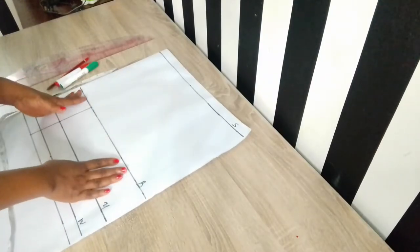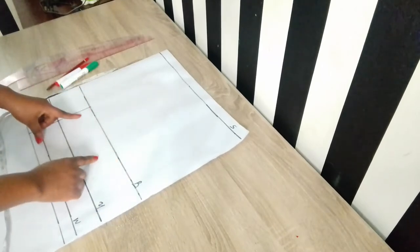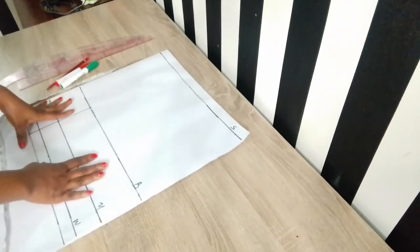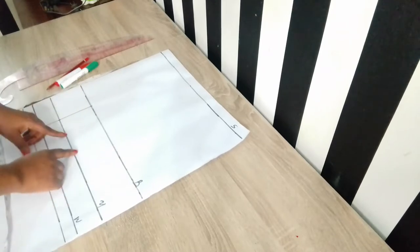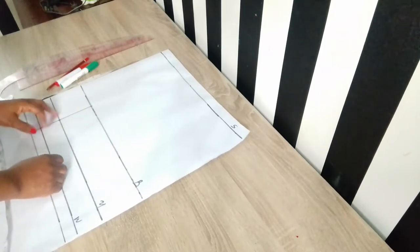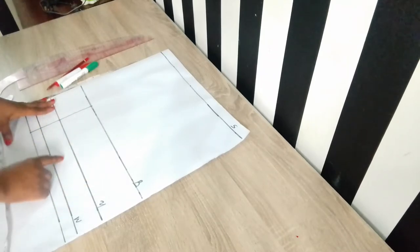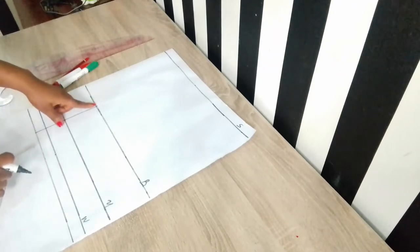Welcome to another sewing tutorial on my channel. Thank you so much for stopping by. If you are new to this channel, please do not forget to subscribe so we can upload more videos, and hit the notification bell to get notified whenever I upload a new video. Without further delay, let's get started.